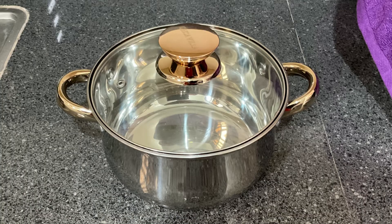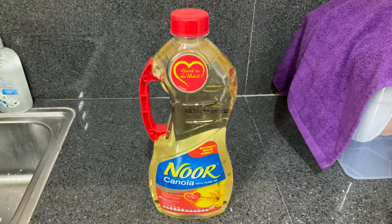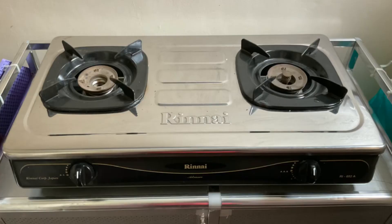Our lesson is about convection current. The first thing we need to accomplish is getting all the materials needed for the experiment. On your screens right now are the materials we're going to use: a pot, some rice, water, cooking oil, a pot holder, and a burner.